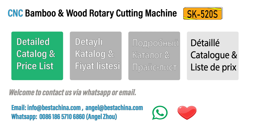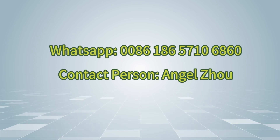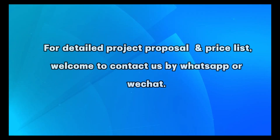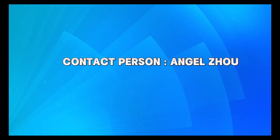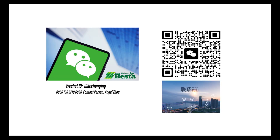If you wish to know more information about this machine, don't hesitate to contact us by email or by WhatsApp. For a detailed project proposal and price list, welcome to contact us by email or by WhatsApp. This number is our WhatsApp number. Welcome to add our WeChat.